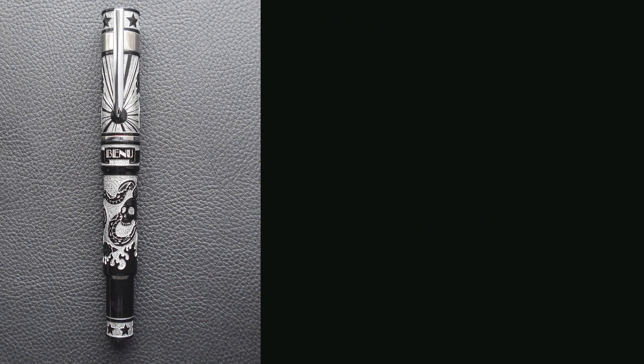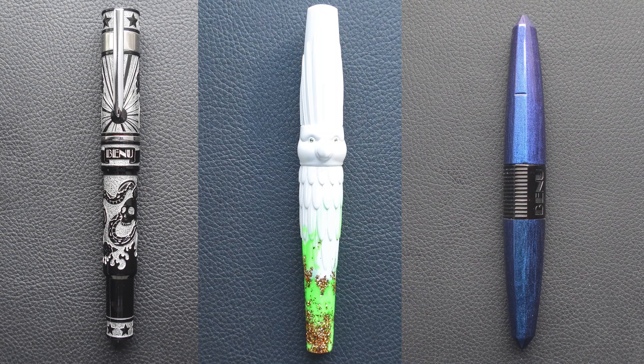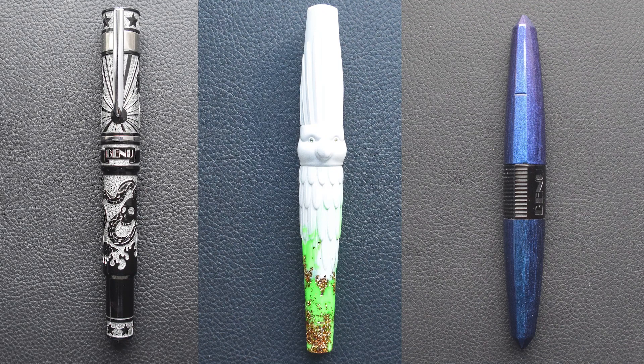If you want a pen dedicated to the art of tattoos, Bennu has it. If you want a pen in the shape of a parrot, Bennu's got you covered. If you want something a bit more traditional but with some flair, they have that as well. The model I have for you today is their most recent release called the Tessera, and while it has some personality, it's not as far out there as some of the other Bennu models.